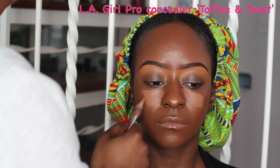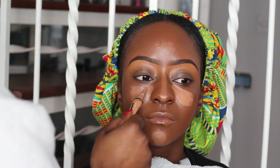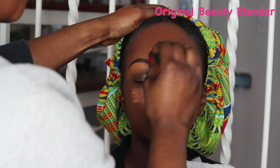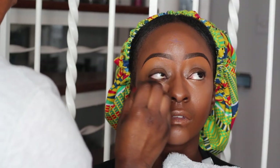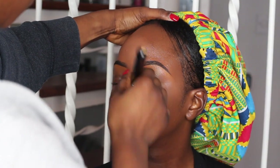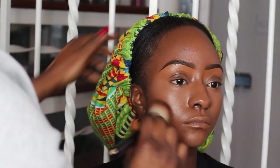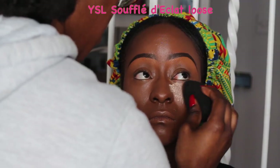Once we're done with the foundation I'm going to be highlighting her face. I'm using my Ellie Girl Pro concealer in Toffee and Toast, applying this to the areas of the face I want to highlight. Then I'm buffing the concealers in with an original beauty blender — I always make sure it's damp, not soaking wet and certainly not dry, just damp to get the perfect blend. Then I'll spray her face and once dry, I go back in with the foundation brush to blend between the concealer and foundation for a flawless, seamless finish.